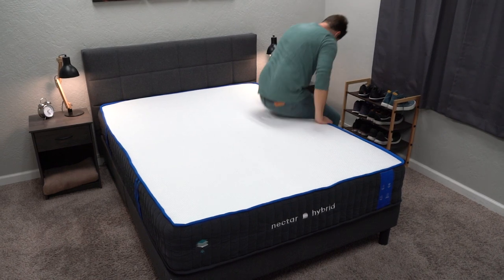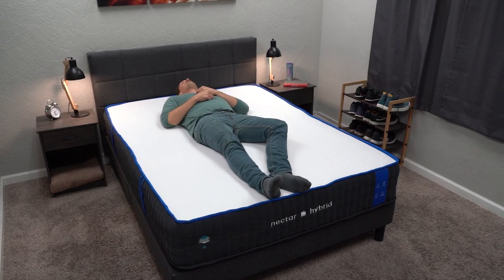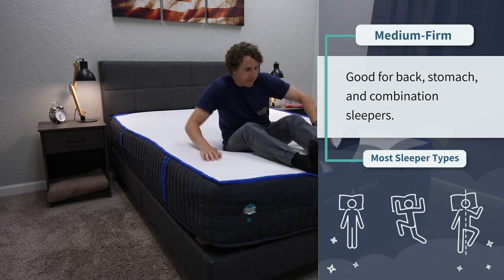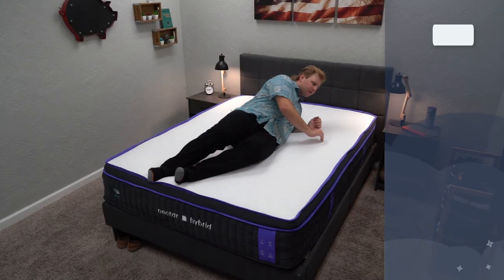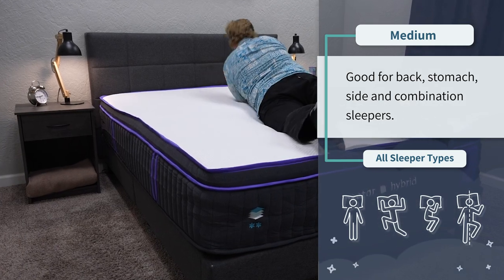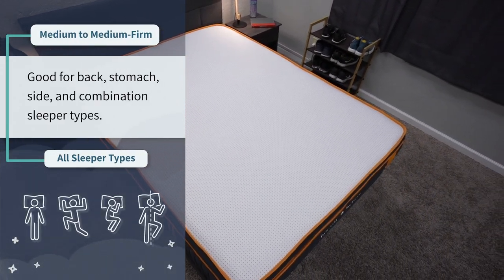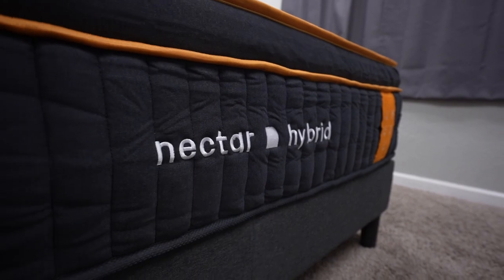Firmness-wise, all three Nectar Hybrid beds are going to be pretty different from each other, but relatively in line with their all-foam counterparts. The Nectar Hybrid is right around a medium firm, so it should work for all sleeper types but is probably best for strict back and stomach sleepers. The Nectar Premier Hybrid is right around a medium, so it should work great for all sleeper types — back, side, stomach, or combination. And the Nectar Premier Copper Hybrid sits right in between a medium and a medium firm, with a slight support advantage for back and stomach sleepers.